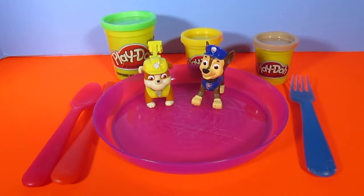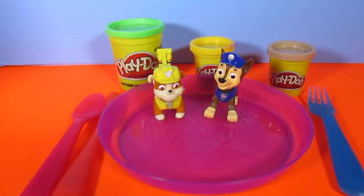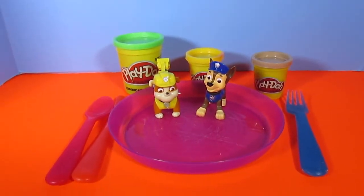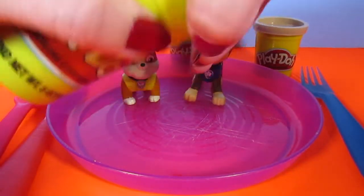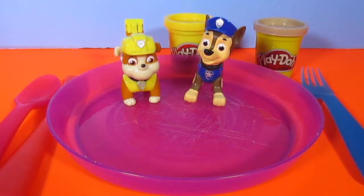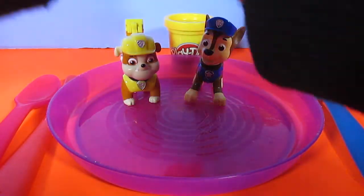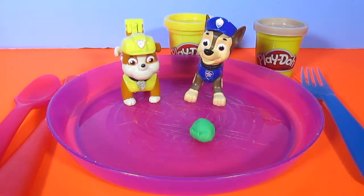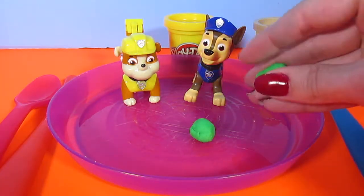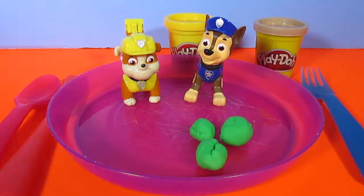Yum! That sounds delicious. Chase is on the case. So let's make some Play-Doh food and find out who our special guest is going to be. First, let's take the green Play-Doh and make peas. Do you guys like peas? Take the green, take a little piece and roll it into a ball, just like a little green round pea. Sometimes we don't like to eat our vegetables because they don't taste as good as chocolate sometimes.